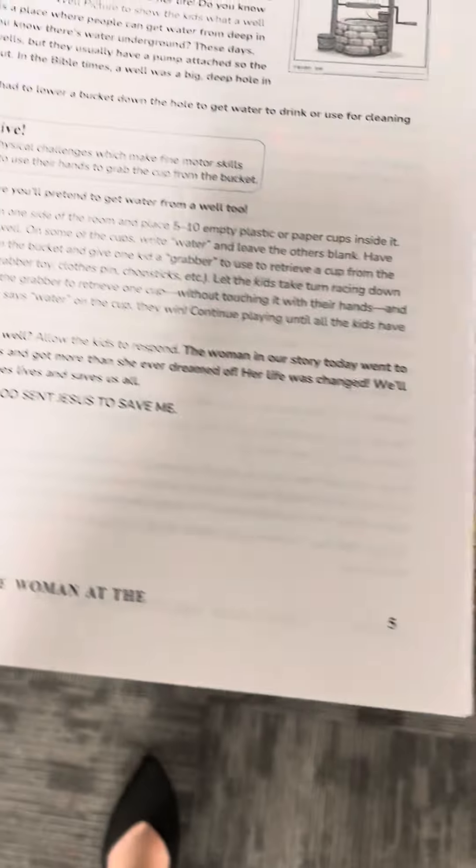Kindergarten. Here is your water from the well. There's a picture of the well, and then the activity where you play a game is your buckets with your cups right there. So you've got those supplies ready for you.